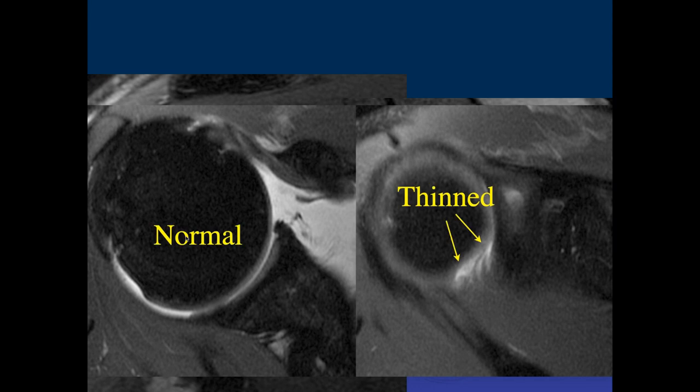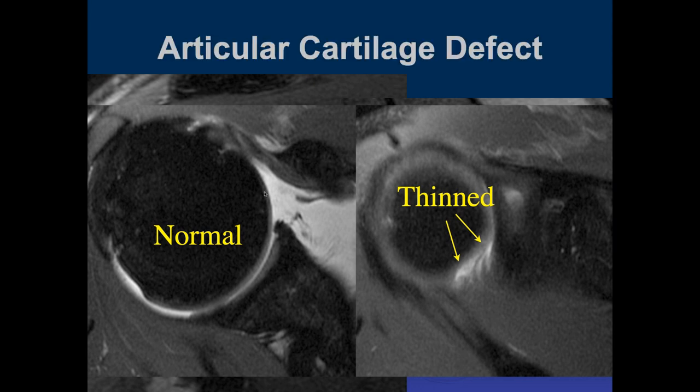There is a full chondral defect of the superior medial humeral head there. You should be able to see the cartilage all the way around — that was an acute traumatic cartilage defect.